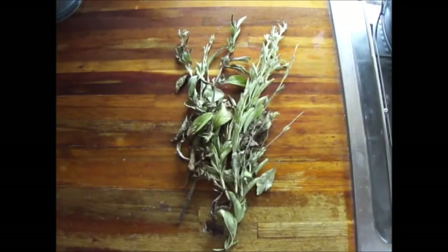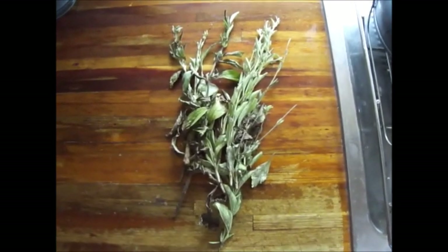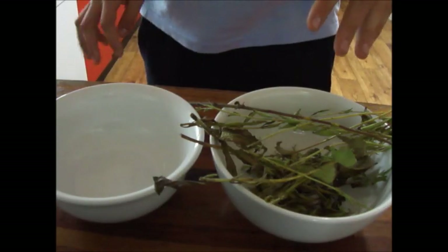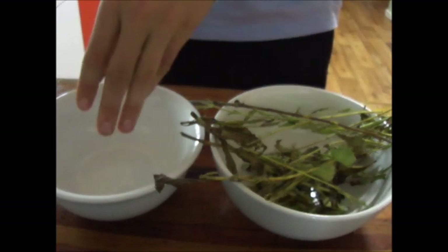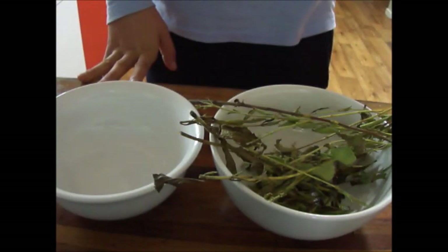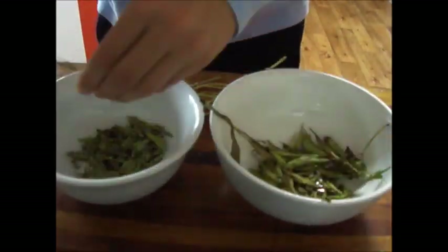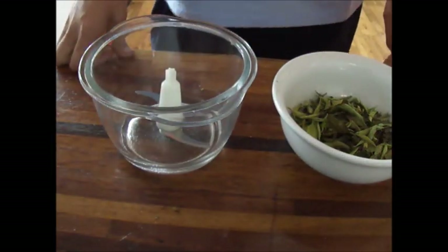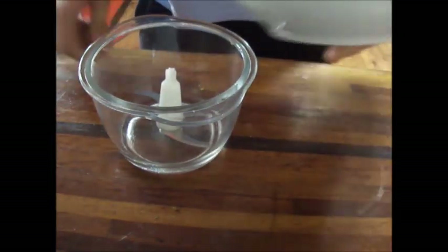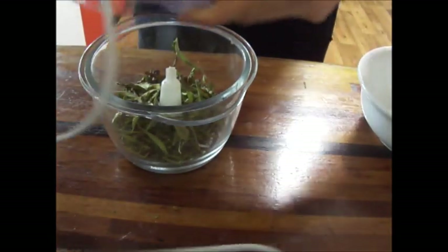So this is some of the stevia that I've harvested. Now I've just got to dry it out so it gets real crispy, and then I'm going to grind it down into a powder. Now all the stevia stems are dried. I'm going to pick the leaves off and put them in this bowl so I can grind them up into a nice fine powder. I've got my mini food processor here and I'm just going to tip all the leaves in and grind them up into a powder.